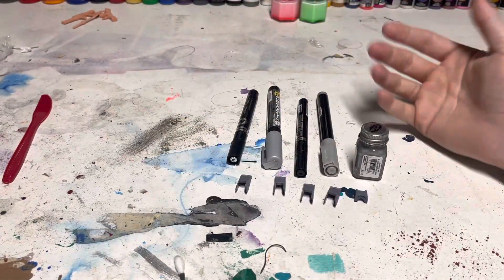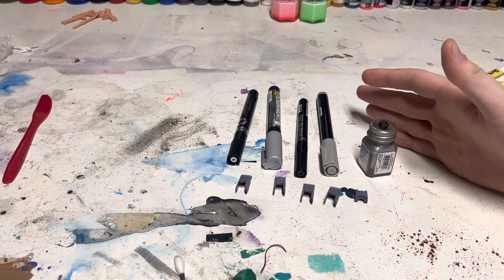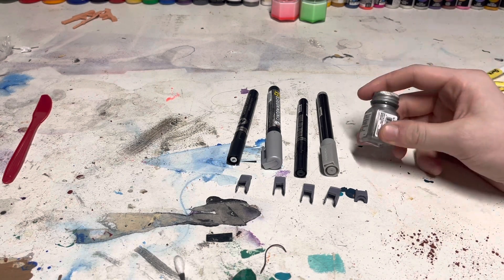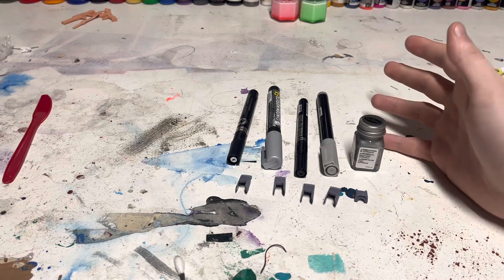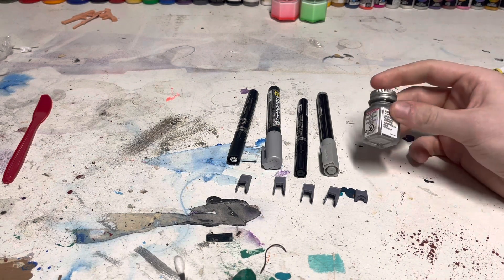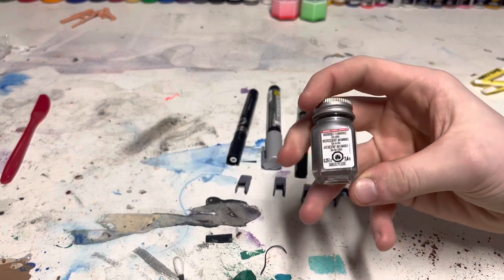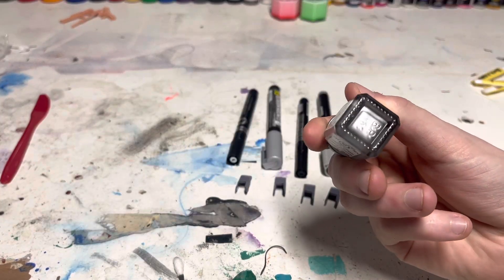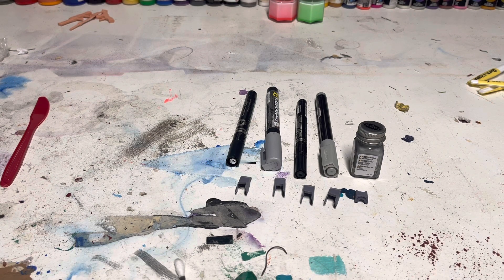Here we are back on the workbench. These are the ways that you can chrome without an airbrush. Chrome is kind of hard to define exactly — a lot of people would debate that this Tester's silver isn't chrome, and I completely understand that, but I'd be willing to argue that it's pretty damn reflective and would make a really nice affordable chrome. This was about two dollars at my Hobby Lobby, and everything else here is a hell of a lot more expensive.